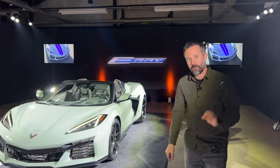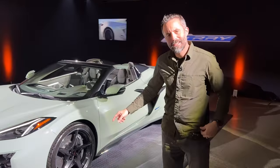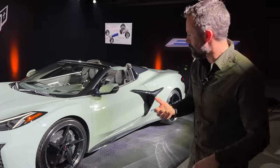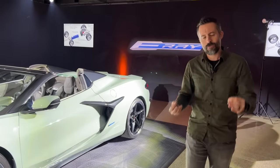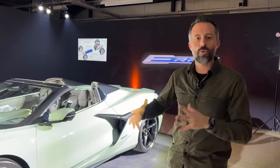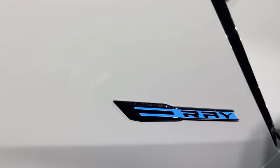A couple of interesting details you'll definitely want to see. The E-Ray comes standard with carbon ceramic brake rotors and base tires in all-season. That might be the first pairing of that kind of equipment — a neat little detail. Otherwise it looks like the Corvette we all know, only with the additional width of the Z06 body, so there's not a lot to tell you it's a hybrid outside of the E-Ray logo.